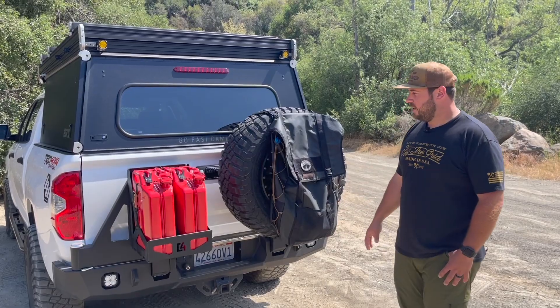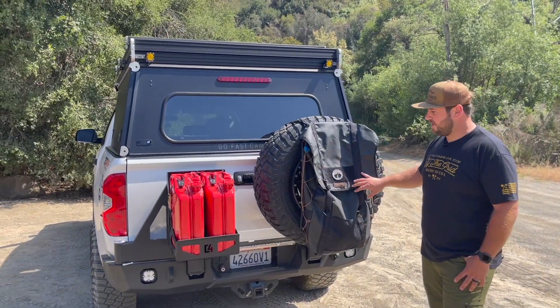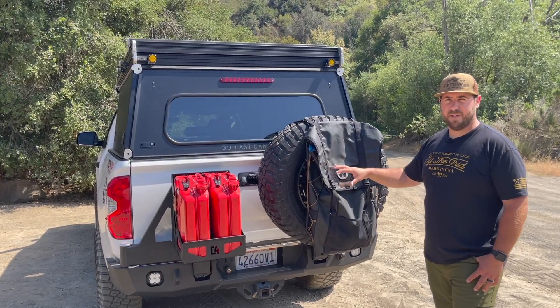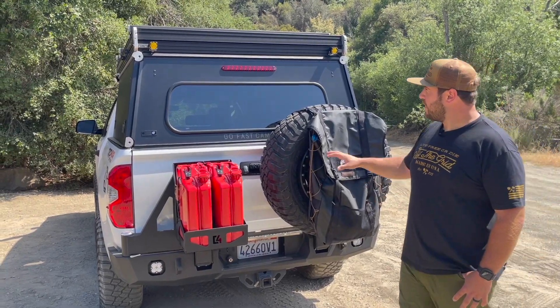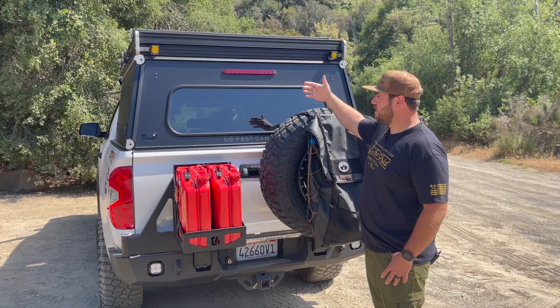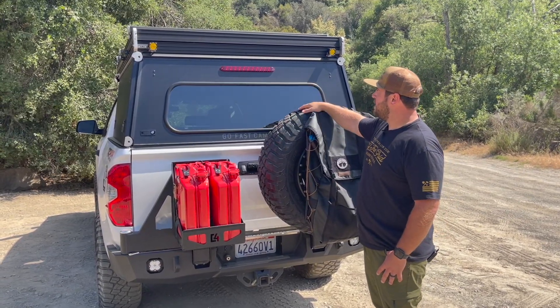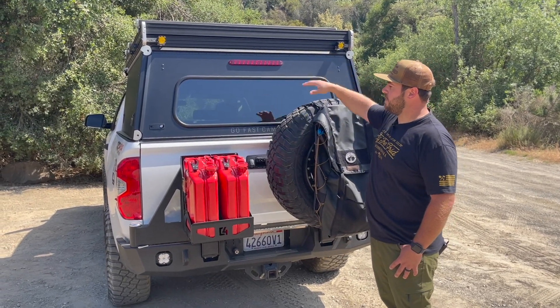It's the dual swing gate model with some gas cans on that side and my tire and trash bag mounted on this side. If you guys want another video about this stuff, feel free to comment and I'll answer them. The back of the GFC specifically has this rear door with the same locking latches and the third brake light. I have some more Baja Designs S1 lights mounted up top.